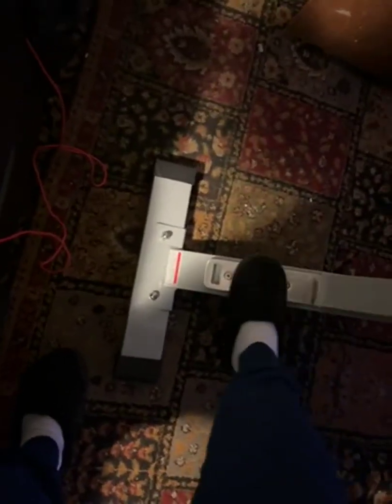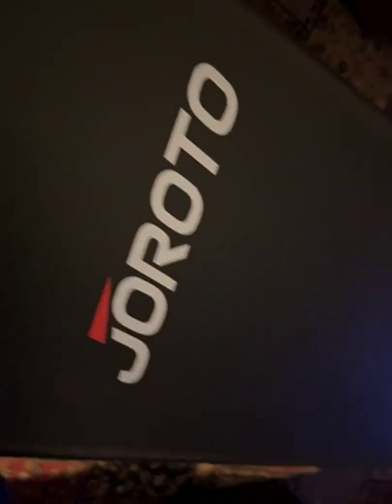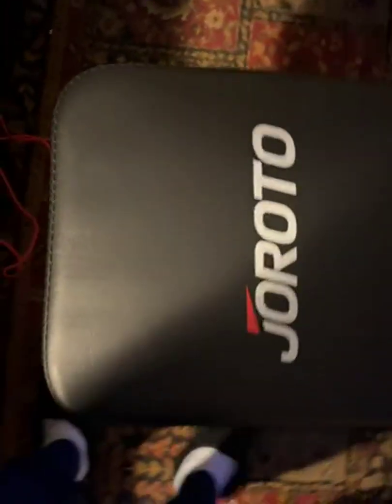I'm just doing this for video purposes. You can slide it all the way down to the very last position. And then you can do arm curls, or what have you — whatever you want to do with it. You can do flat, you can do set-ups.